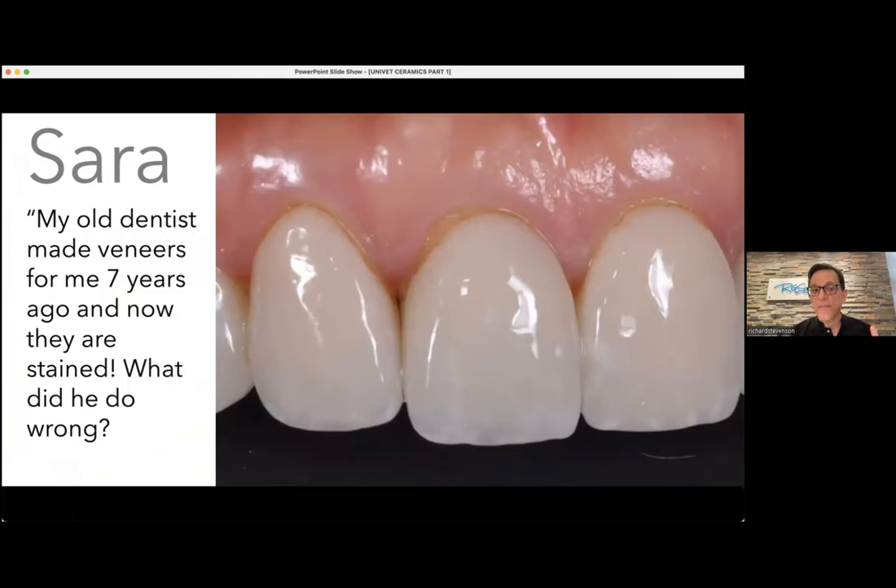This next patient is Sarah. Sarah had veneers about seven years ago. When she came in, she said: I don't get it — I have recession, I have staining, I hate it, and I paid a fortune for these veneers. The veneers themselves were actually quite lovely — beautiful translucency, lots of optical effects, and they fit really well. This was not bad dentistry overall. This was just someone who didn't understand a tip I'm going to share with you in part five — exactly why this happened and exactly how to prevent it.